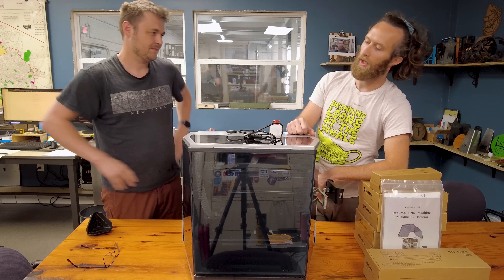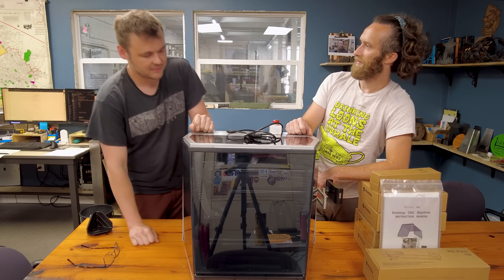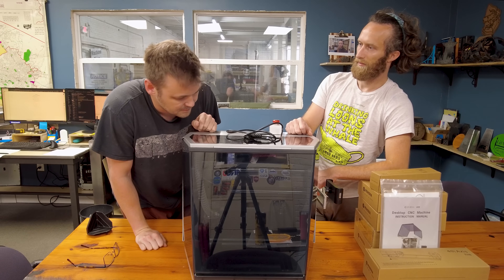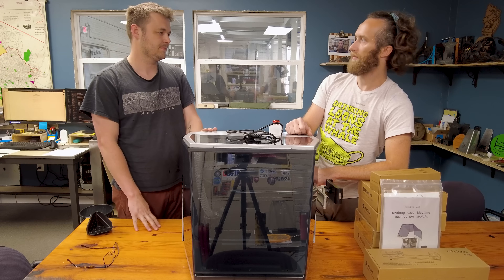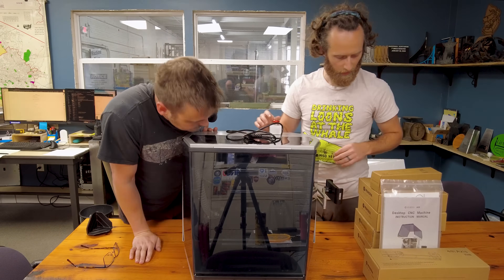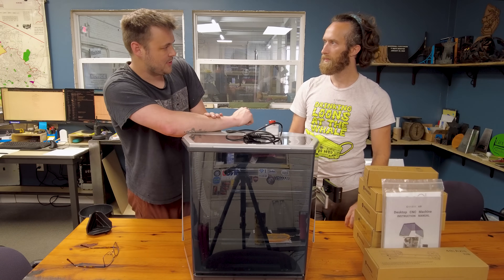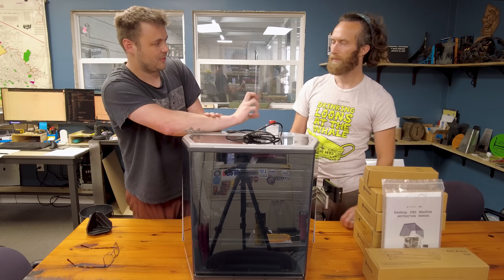Thoughts after unboxing it? My thoughts are, as a modest unboxer, this was one of the most efficiently packed boxes I've ever seen. There was no fluff. Everything was inside, which makes a lot of sense because it's a huge cavity. The majority of the legwork is going to be on your shoulders for learning the software, because they do have their own software.